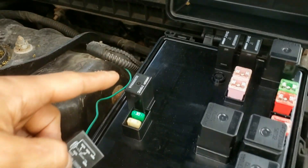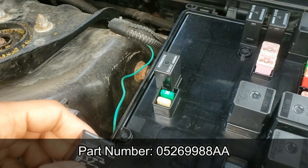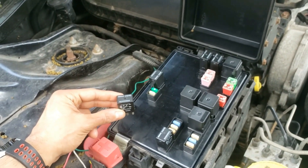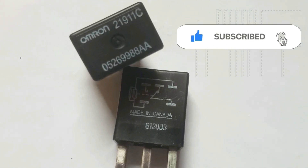This is the relay part number — I'll put this in the description below as well as all the tools and supplies you need to determine if this is good or not. While you're checking that out, please hit the like button and subscribe. Then let's fix this problem.